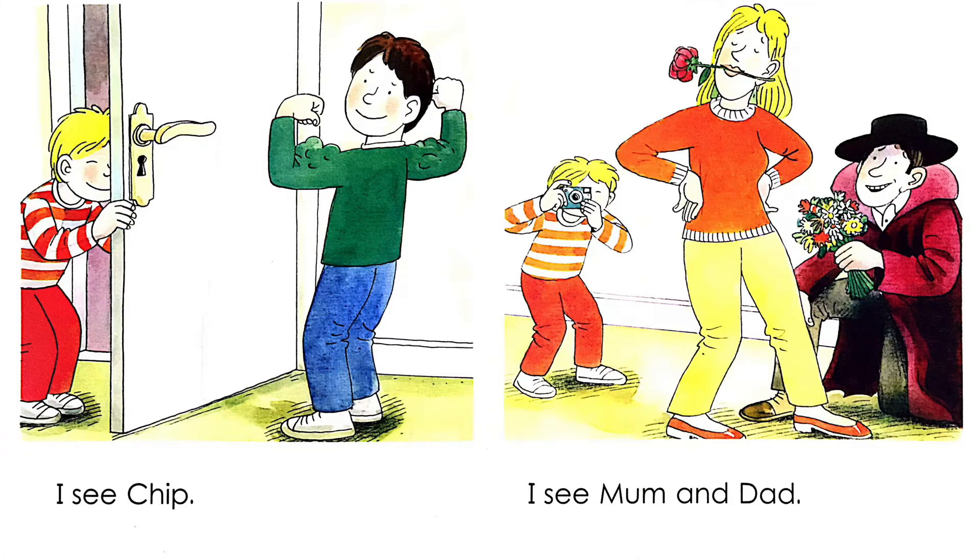I see Chip. Now, Keeper is looking through a keyhole. He sees Chip.